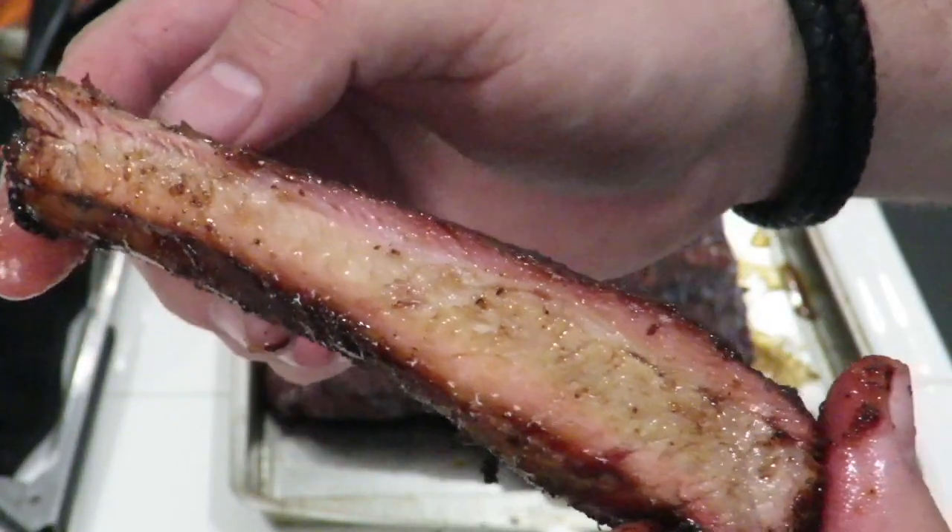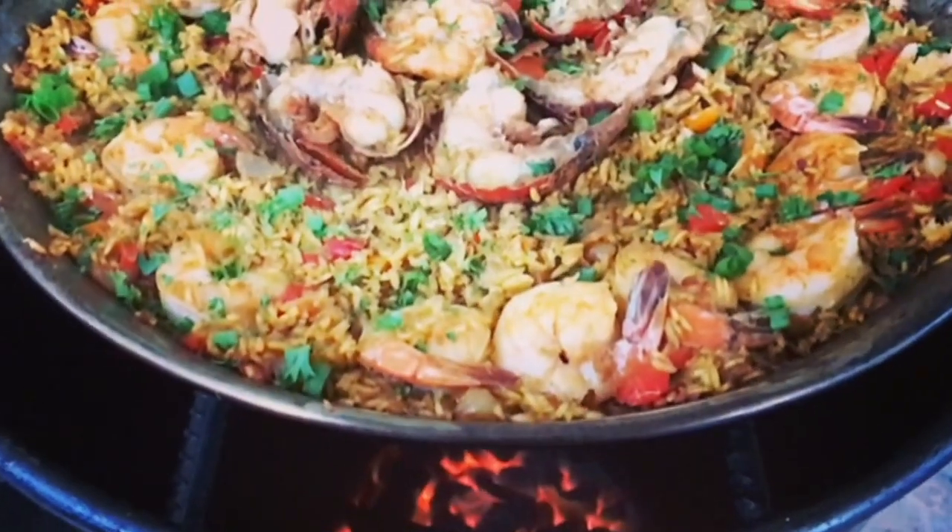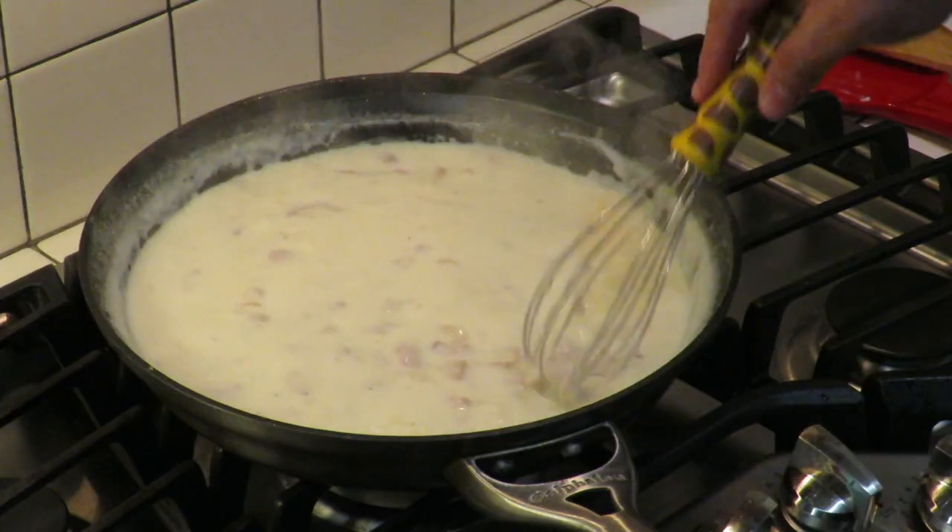Hey guys, we're doing barbecue chicken legs on my Foodie Grill. This is Cooking with CJ, the show about cooking, drinking, barbecue, and all the other stuff that goes along with it. I am not a chef, I am not a bartender, I am not a pitmaster, but I play all three on TV. I'm going to show you how to make quick, easy, tasty recipes and have a little bit of fun along the way. So let's get this party started.